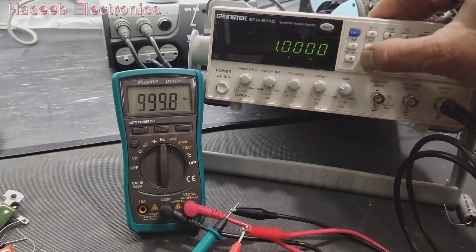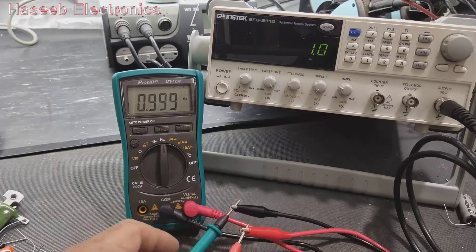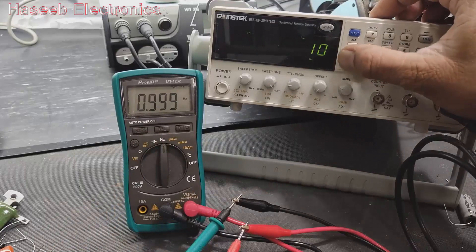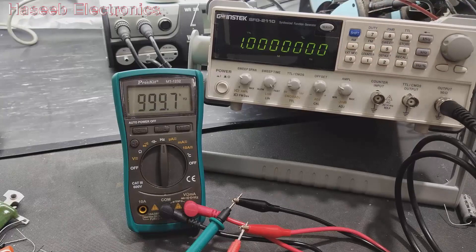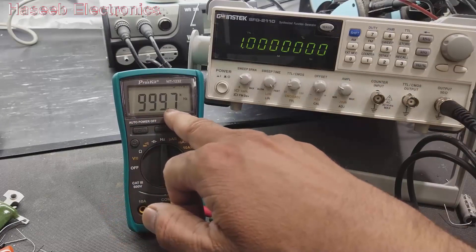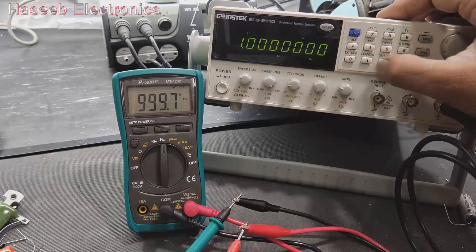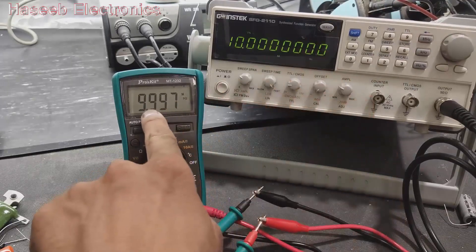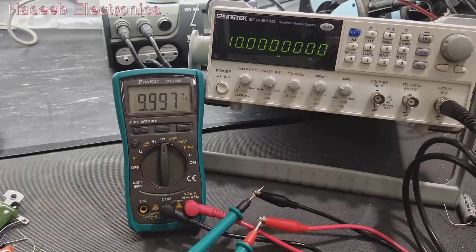In the frequency mode, putting in 1 hertz gives a reading of 0.999 hertz — essentially exactly 1 hertz. At 9 megahertz approaching the 10 megahertz maximum limit, it reads 9.999 megahertz. That is excellent range.